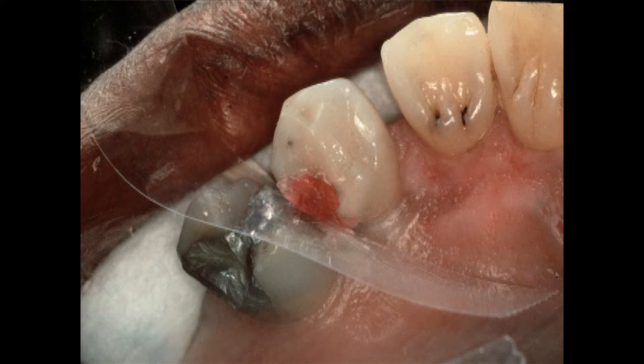I want that contact area to be smooth. So I put a mylar strip in there to make the surface smooth, and then I inject the custom matrix material — the clear bite registration material — all over this tooth to pick up that surface that we contoured in wax, and also adjacent to the mylar strip. So we pick up everything but the contact area in the custom matrix material.